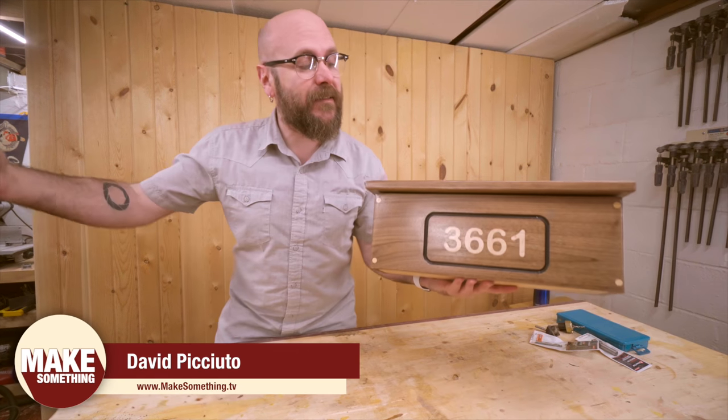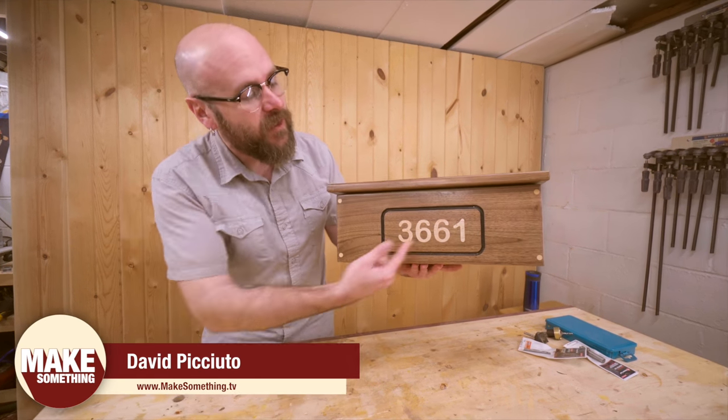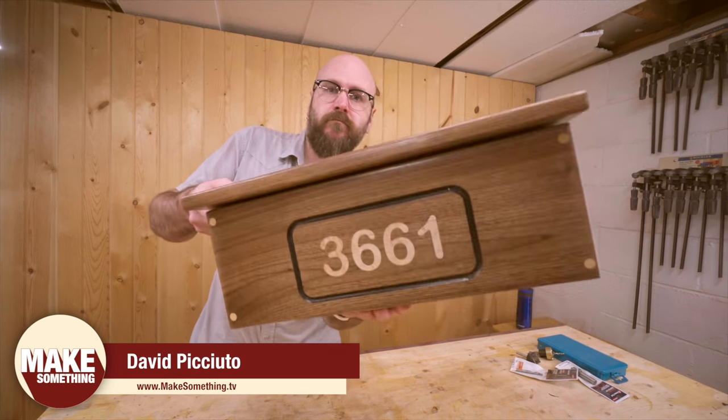Welcome to Make Something with me, David Picciuto. Today we're going to make this mailbox with an inlaid house number. Check it.